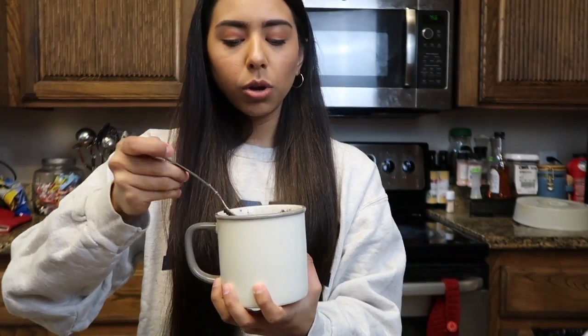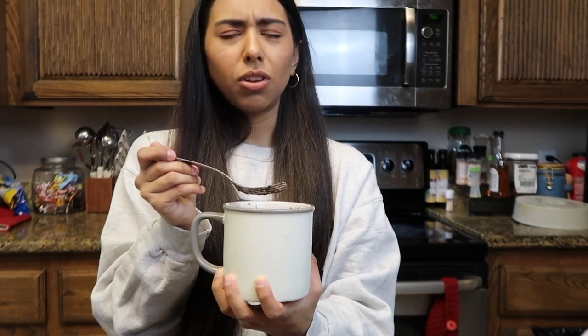Now what you're going to do is put it in the microwave for 75 seconds — which is a minute and 25 — actually I'm just going to put it in for a minute and 30 seconds. Let's see if this works.